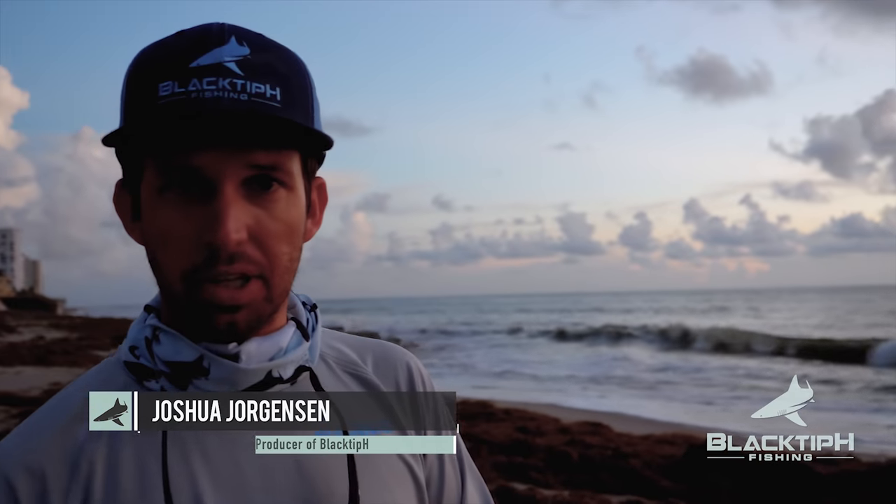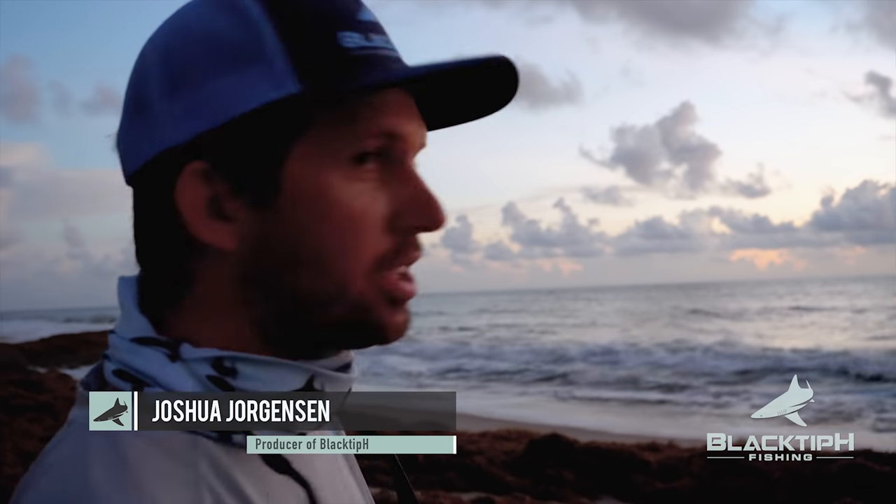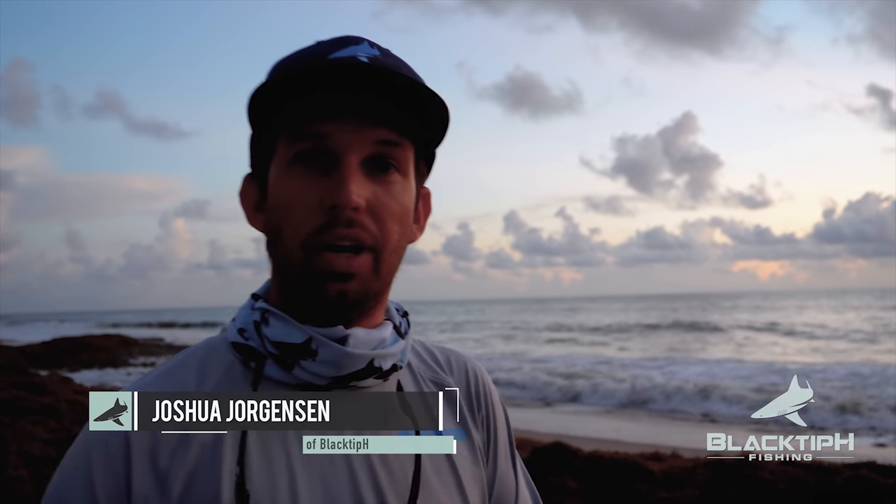It's early morning fall. The mullet run is here. There's shots and problems busting mullet down the beach. They're headed this way. We got cut bait and lures. Let's see what we can catch.